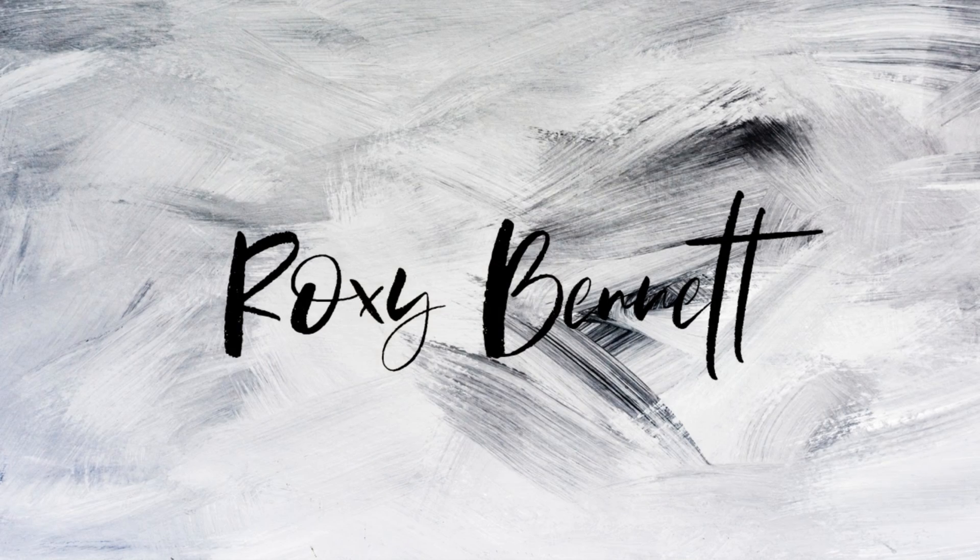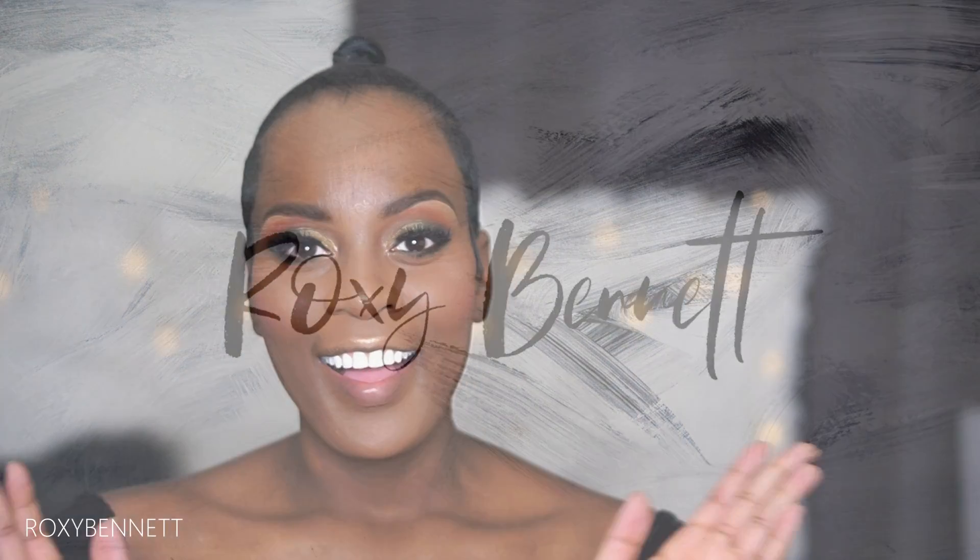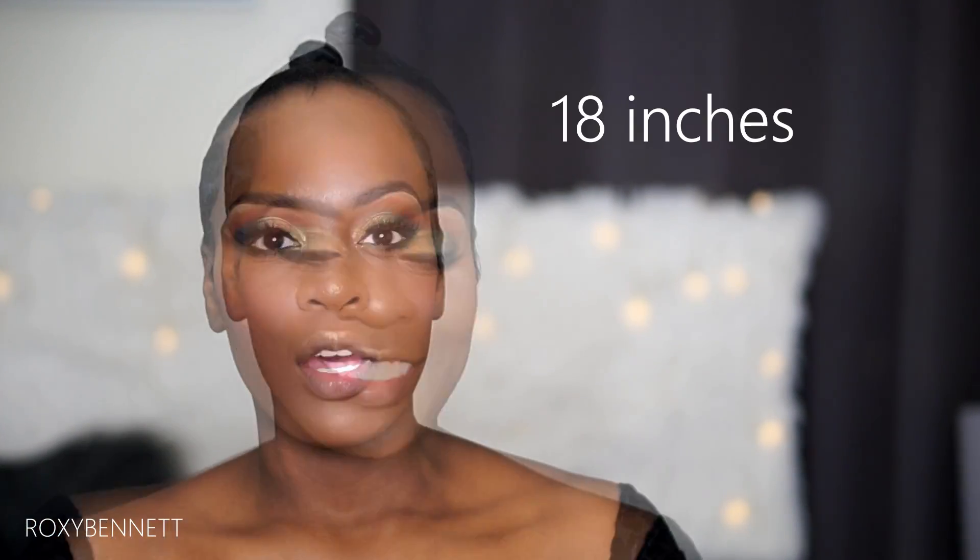Hi guys, welcome back to my channel, it's your girl Roxy. In today's video I'm doing another ponytail — this time a ponytail with bangs. I have a pixie cut so my entire hair can't be slicked up into a ponytail. I already prepped my hair by molding the back and sides down and slicked my hair up into a ponytail, so stay tuned.